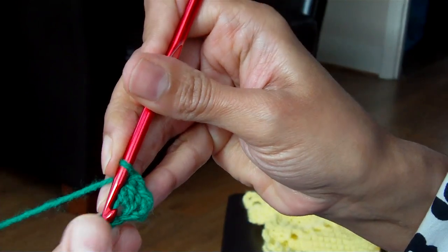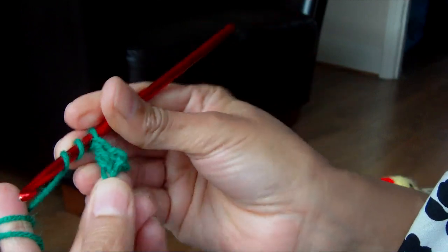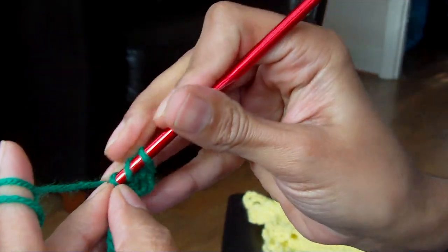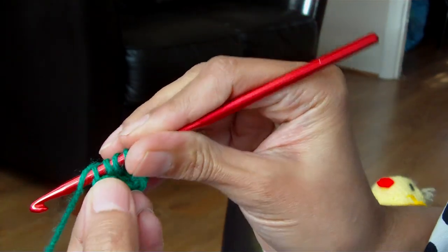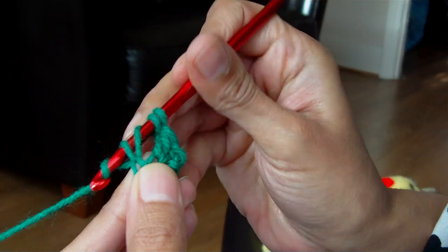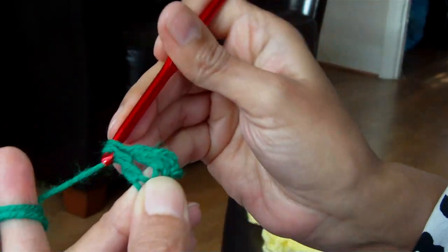The next chain, next to it, you do a triple — or you wrap the yarn twice around your hook, insert through the chain, pull up the yarn, around 2, around 2, around 2.